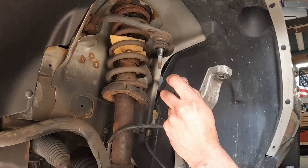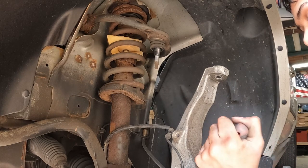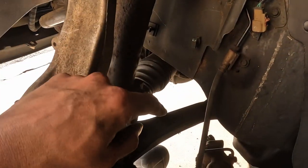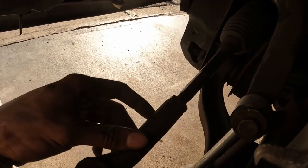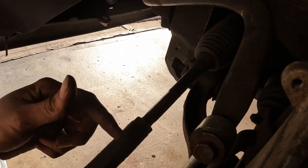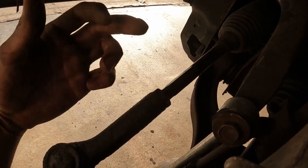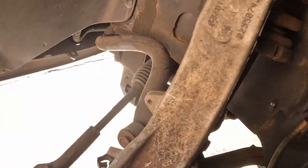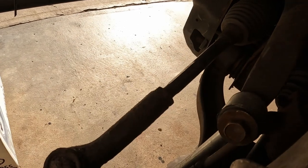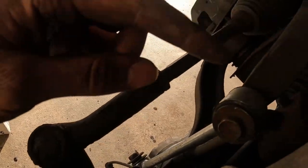Next I'm going to loosen the ABS cable and take it out of the way so I don't damage or stretch it — that would be an expensive mistake. I disconnected the ABS cable completely because I'm removing the knuckle. I also need to take off the tie rod. I went ahead and put the nut back on so I can break this nut free, then remove it. The tie rod nut is a 15/16ths and the nut connecting the outer tie rod to the knuckle is a 21 millimeter.